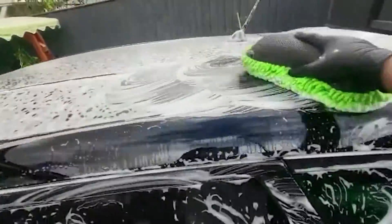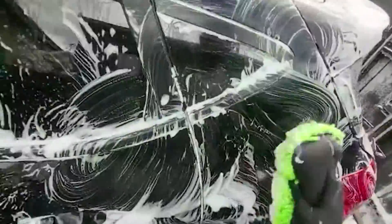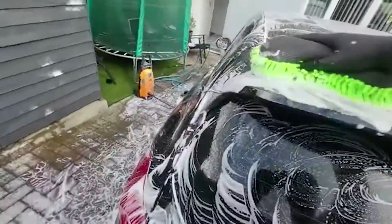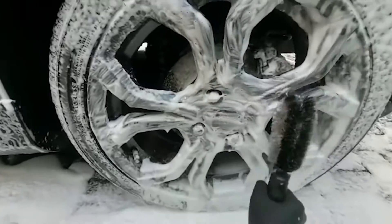Then I started using the sponge to scrub the foam to get rid of the dirt. I sprayed a bit more snow foam onto the alloys and used a brush to scrub.